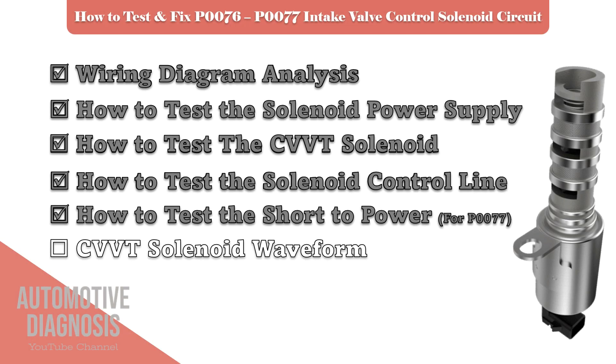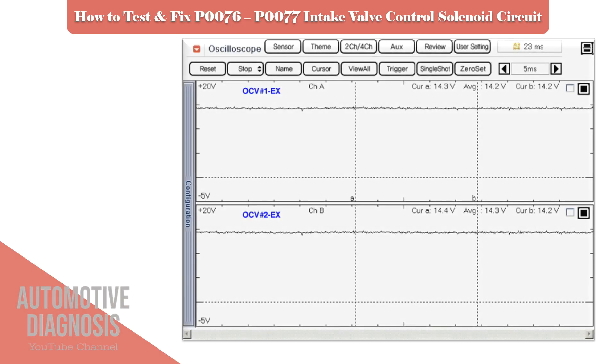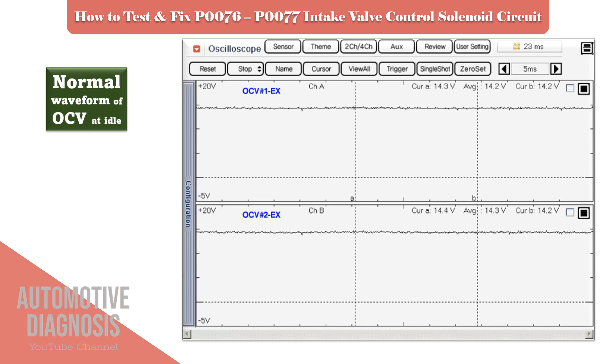The last section is the OCV waveforms. Here we have provided two waveforms of the OCV operation — when the engine is on idle and at acceleration. You can get the OCV waveform using an oscilloscope and compare it with the specification.